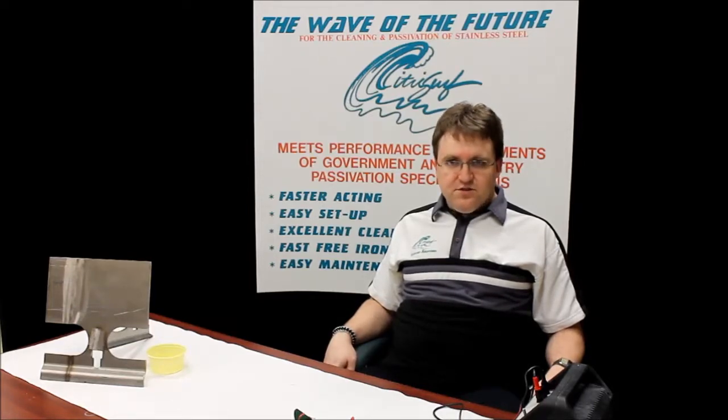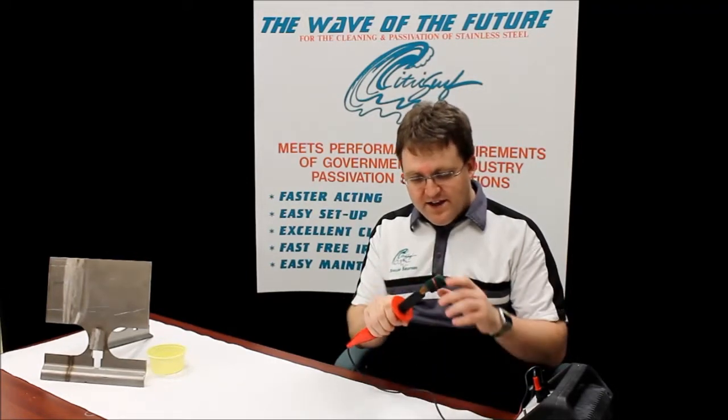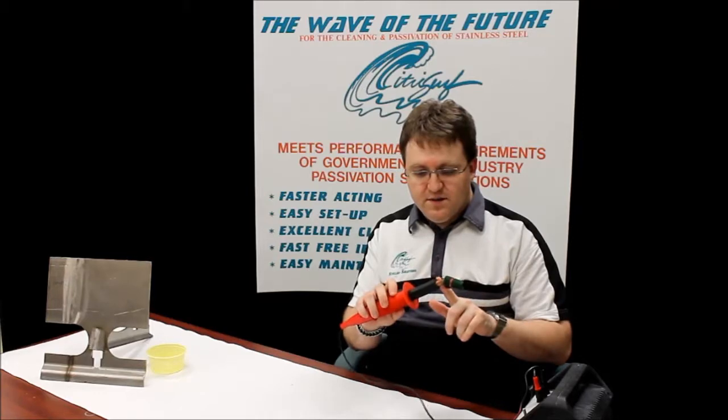Or you can just use your welder itself as the current source and rig up a handheld electrode like this to carry the current. This is basically just a copper pipe. You can also use stainless steel. It's wrapped with something so you can hold onto it, and then flattened at the end and wrapped with something like a Scotch-Brite pad to prevent contact between the metal of the electrode and the metal of your workpiece.